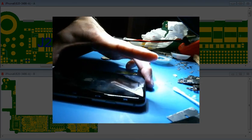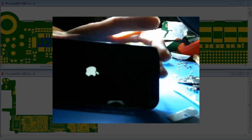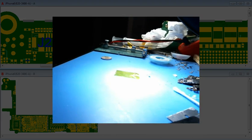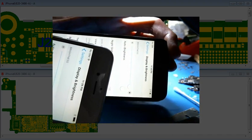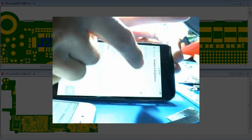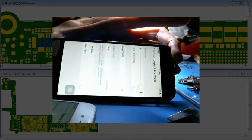I just put it back in the housing and it's booting up — it's already brighter. I'll go ahead and compare it with my fully working iPhone 6. Okay, so this is the repaired one and this is the good one. As you can tell, they are the same now. So it was the coil. There you have it.